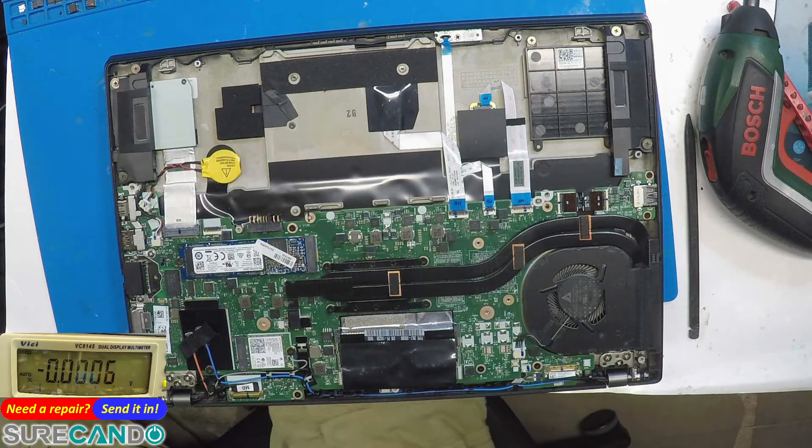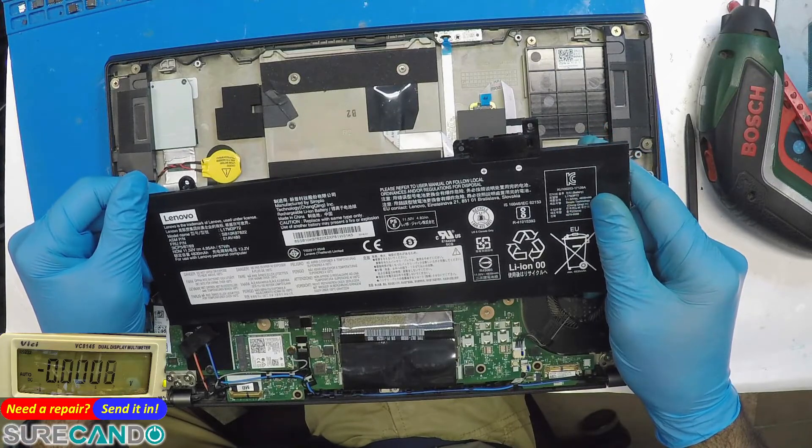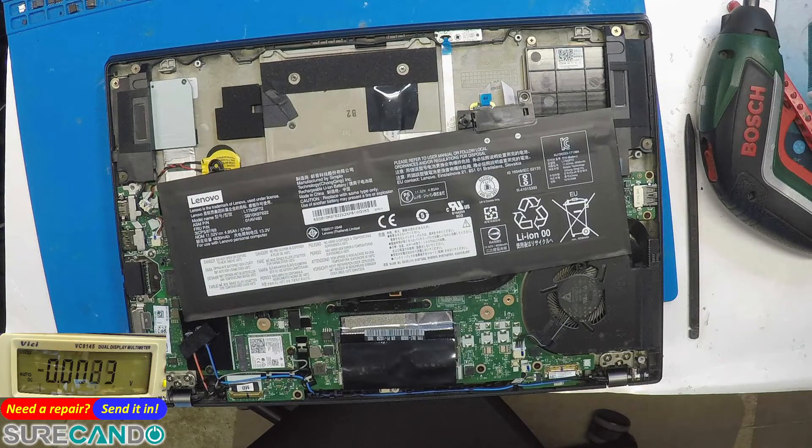Let's see what battery we have here. The model number is L17M3P72. Compatible part numbers include L17M4P72, L18M4P72, L18M5P72, and L18M5P75.